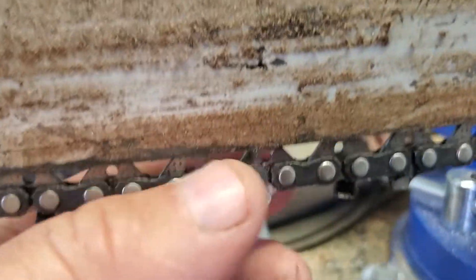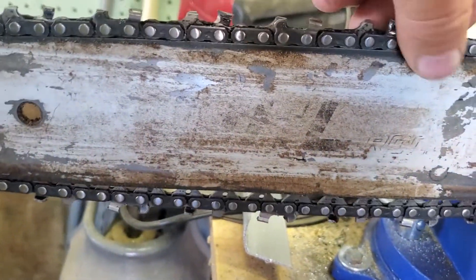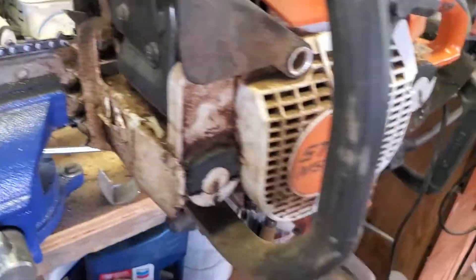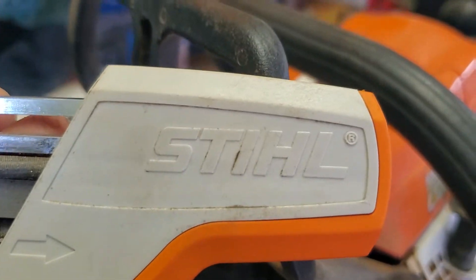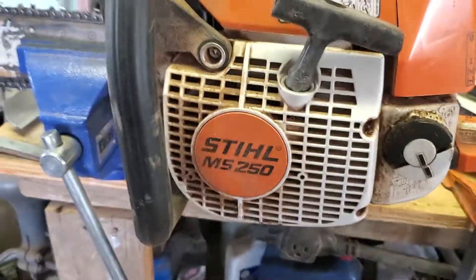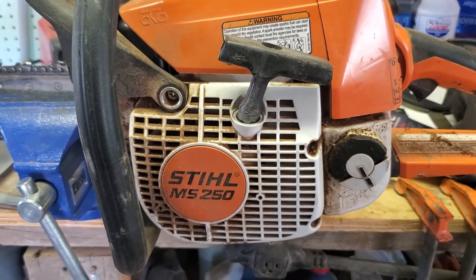I'm gonna tighten this chain up — there's just a little bit of space here, it's a little loose right now, but it's easier to sharpen it that way. The adjustment is on the side of it. This is a Stihl saw, and that file kit is a Stihl too, so they go together. It's a good saw — I had one my son had from 1983 and he just finally ditched it a couple years ago.